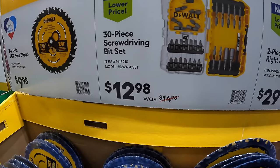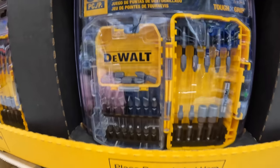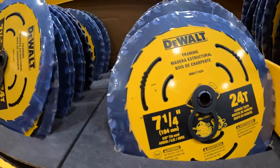$12.98 for the 30-piece screwdriver bit set. Or $99.98 for their 7-quarter-inch circular saw.